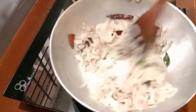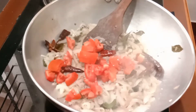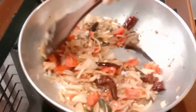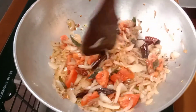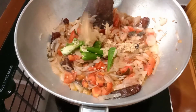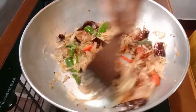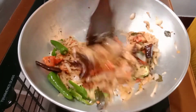I am going to mix it in a small bowl. Next, I will continue mixing it in the small bowl.